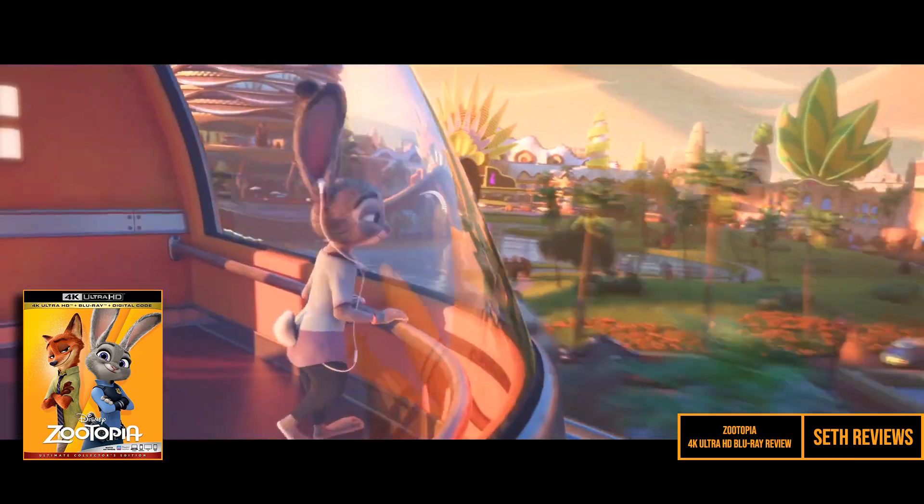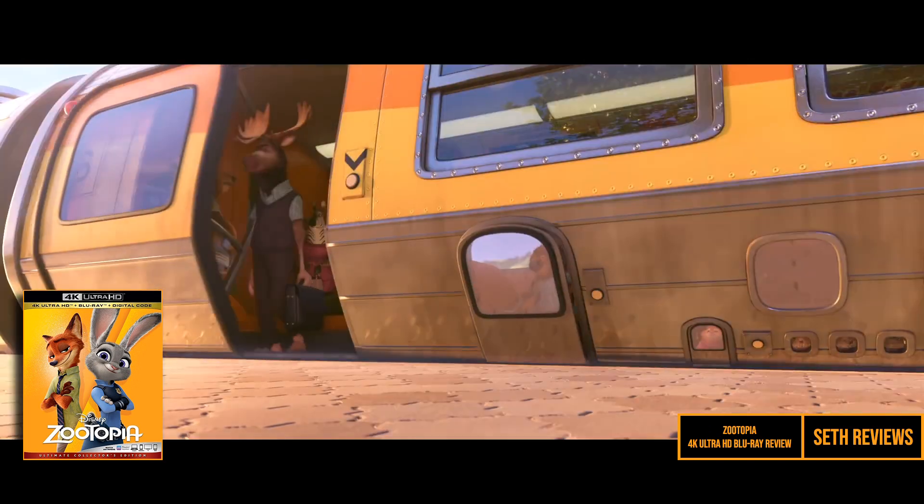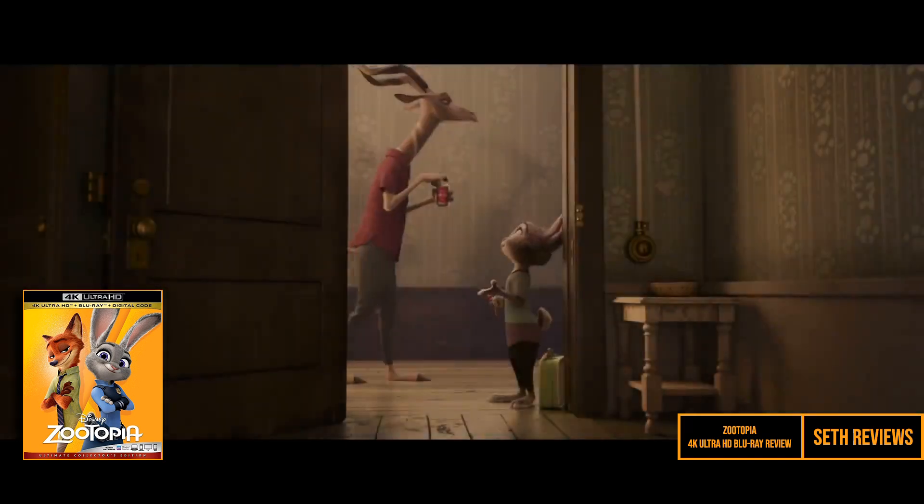I've always enjoyed this movie and I thought it was just a really fun story. It had some really great visuals and a catchy soundtrack. I owned the Blu-ray and I thought it looked pretty good, but I figured an upgrade would really catch some of the finer details and enhance the color.